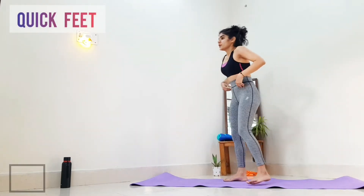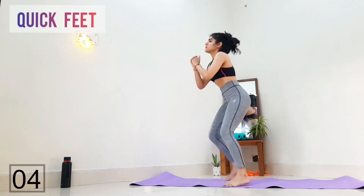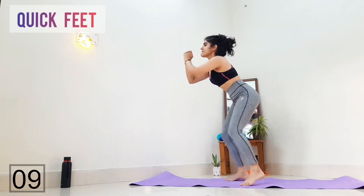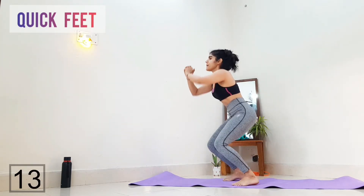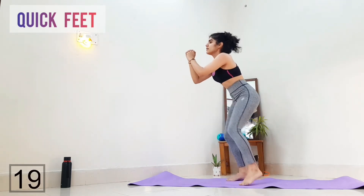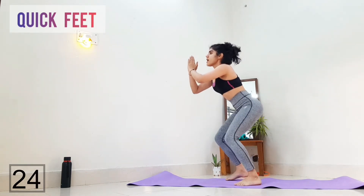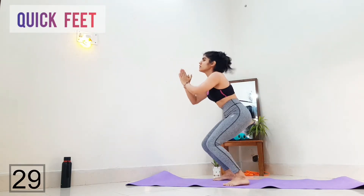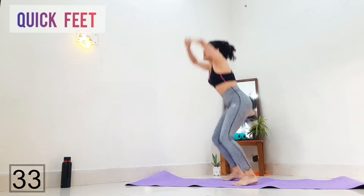Next is quick feet. This exercise is amazing for increasing the heart rate, and if you are just a beginner, you can anytime ditch the jumping. My legs are numb right now — I feel like I'm gonna fall off — but please just hang in there!